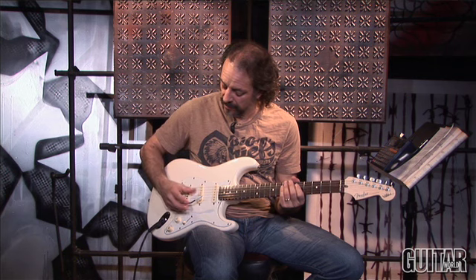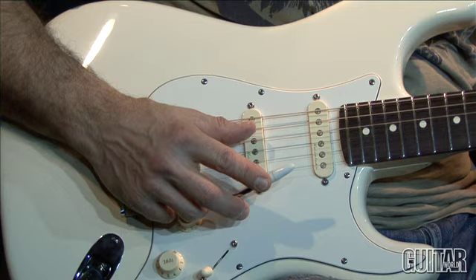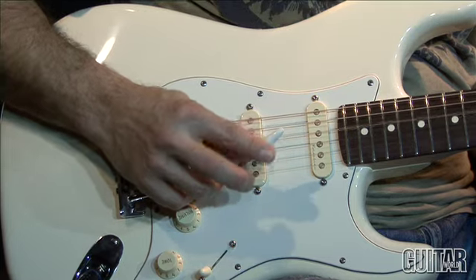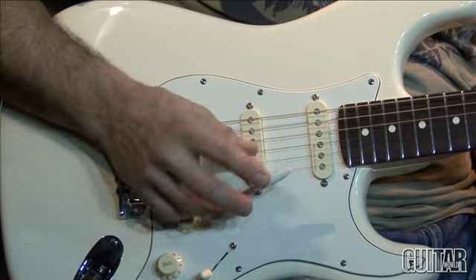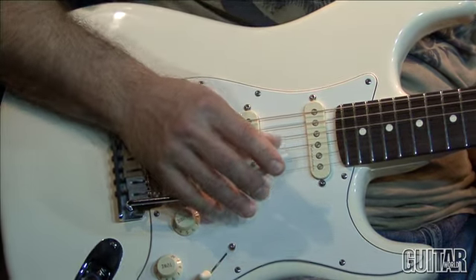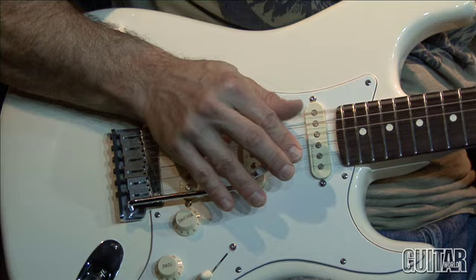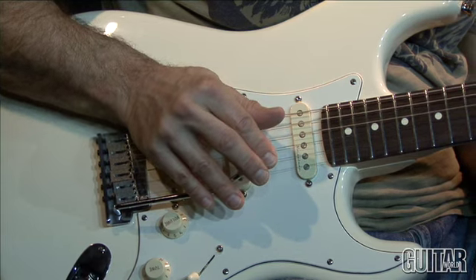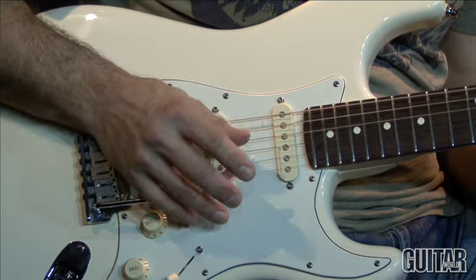There are a variety of other techniques that he uses. He'll play with his hand wrapped around the arm and his index finger somewhere near the tip of the bar, and then he's picking with his thumb. In that way he can either swoop up to notes, or play something where you play a note and then use the arm to create an in-between note.